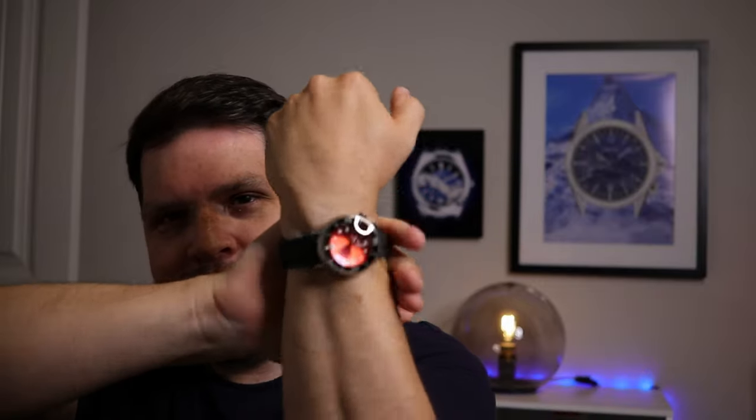If you are new to the channel, my name's Dave. May the Schwartz be with you. And hey, did you know it is a great day to wear a watch?